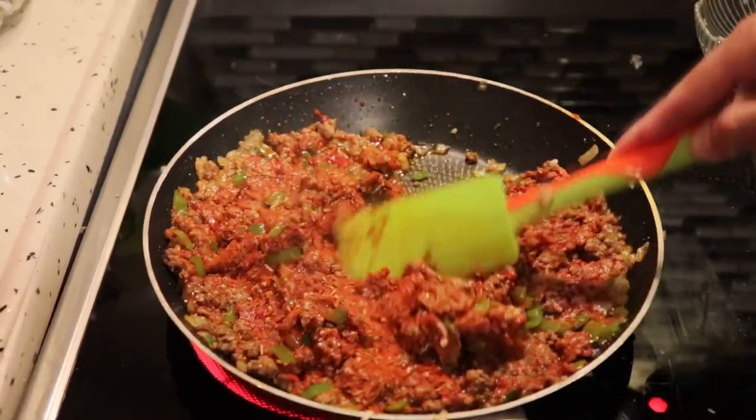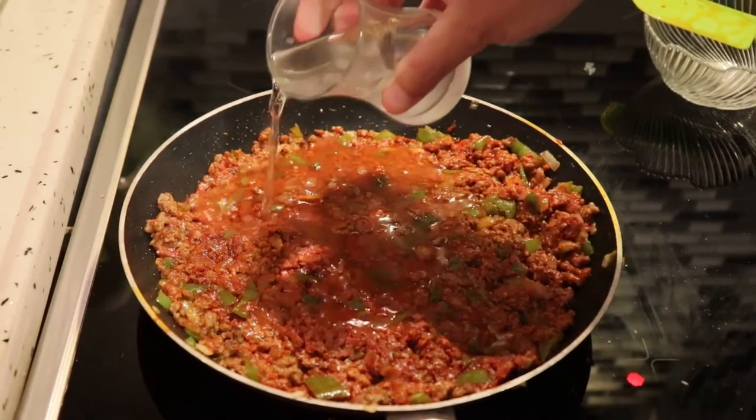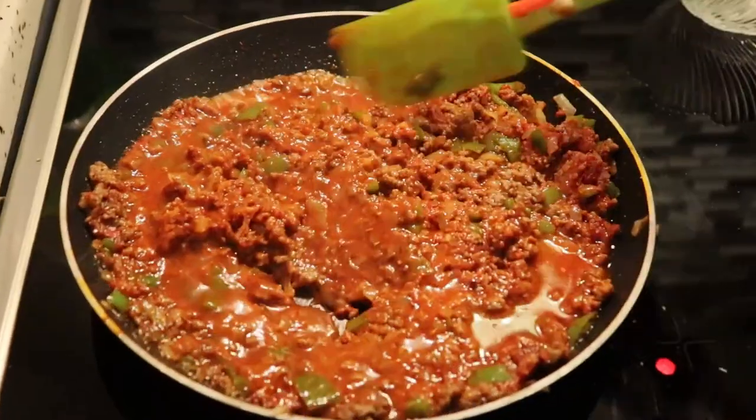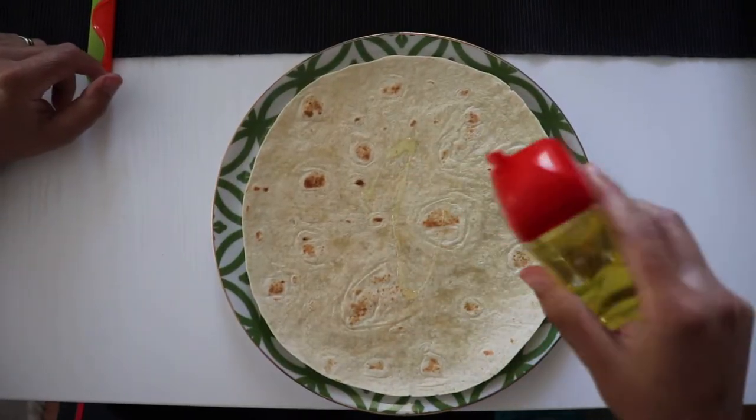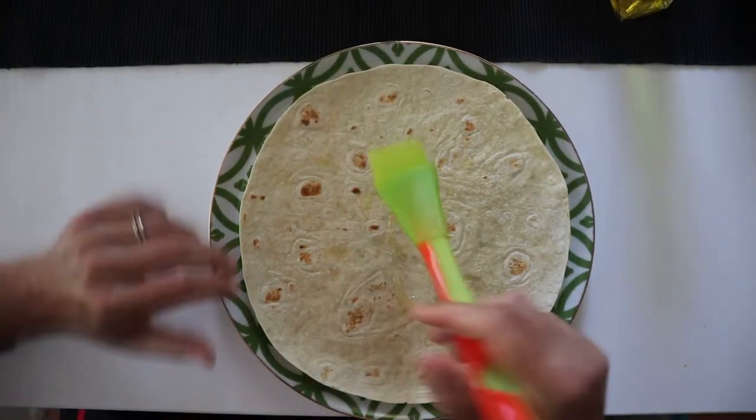Mix it all together nicely, and then let's add some water and let's just simmer it a little bit. Once it's consumed, we're preparing the tortilla bread.